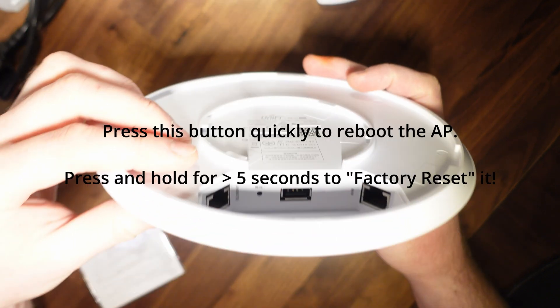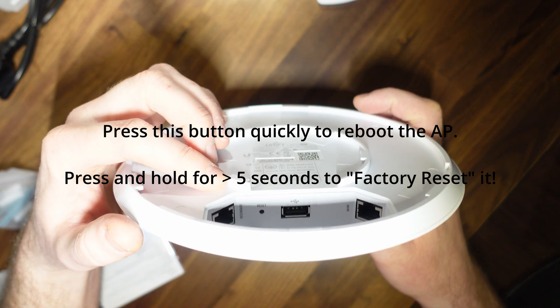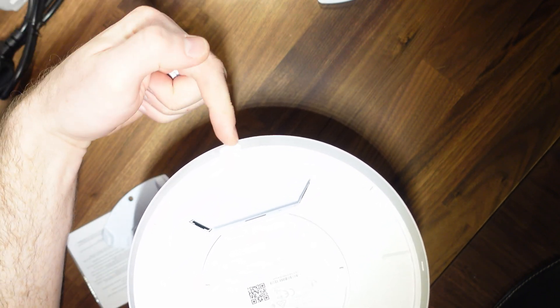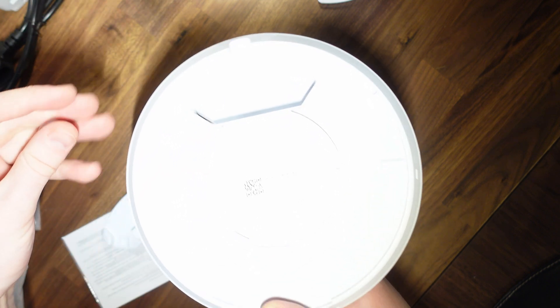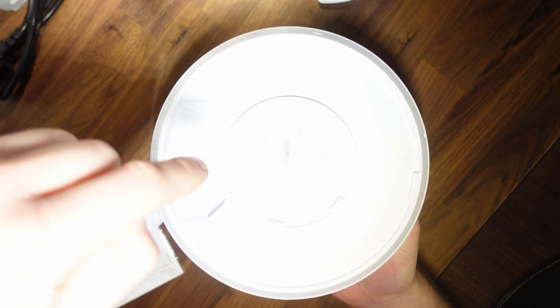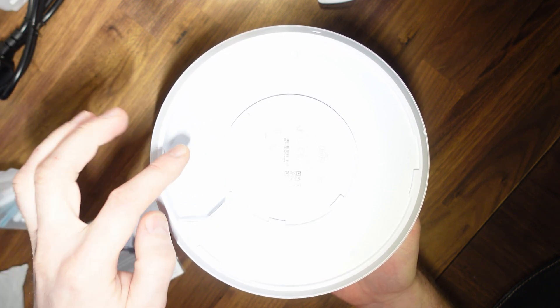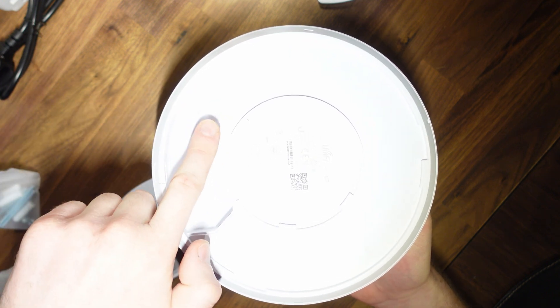There's also a reset switch just inside here, which I'm assuming lets you factory reset the device. And there's this little tab here which you can remove if you're wall mounting it and the cable has to come up the wall, to achieve a flush fitting. Personally, I'm going to be mounting this to the ceiling, so I'll be drilling a hole large enough for my CAT6 cable and the RJ45 plug, which will twist around and plug into the main port.